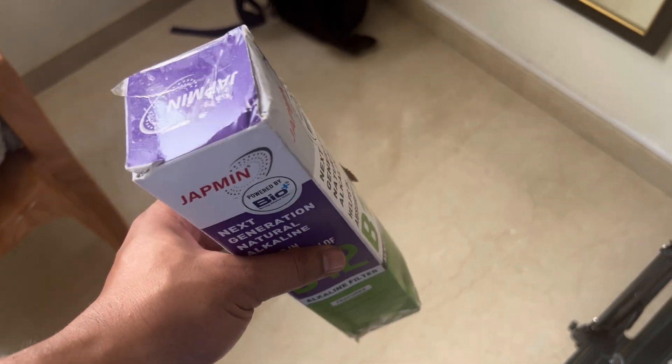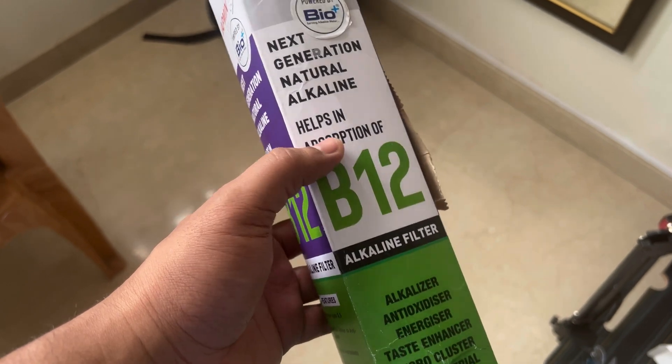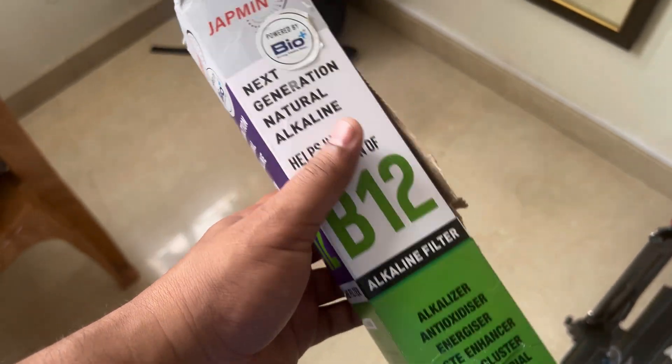Hey guys, welcome back to my channel, welcome back to Tabshi Tech and Reviews. So today let's quickly unbox and install this alkaline filter onto our existing filter.